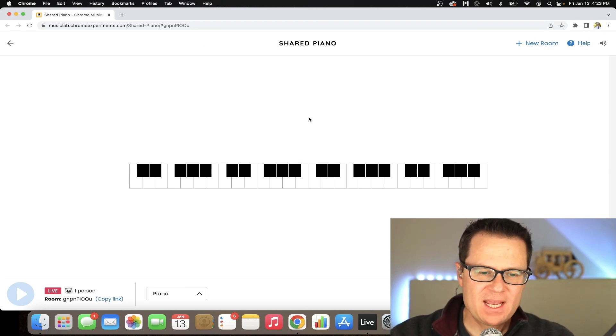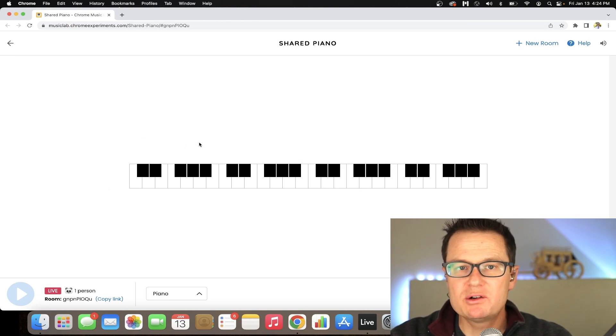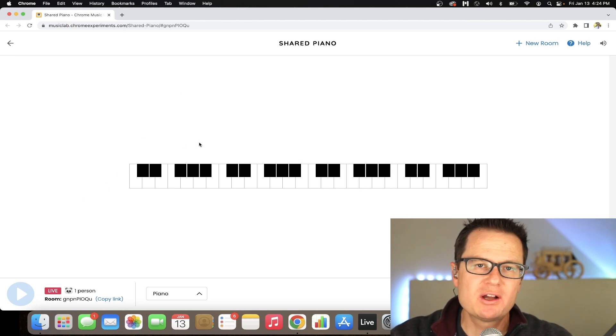Here's a little keyboard. I found this on the internet — musiclab.chromeexperiments.com. It's a great little thing that you can share with students you may be teaching online.